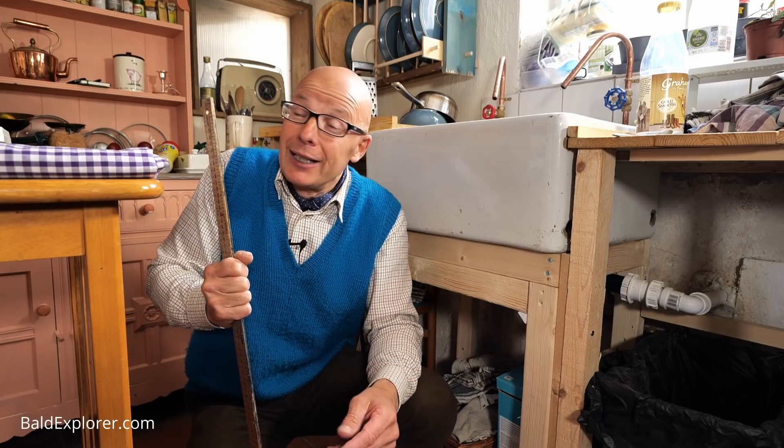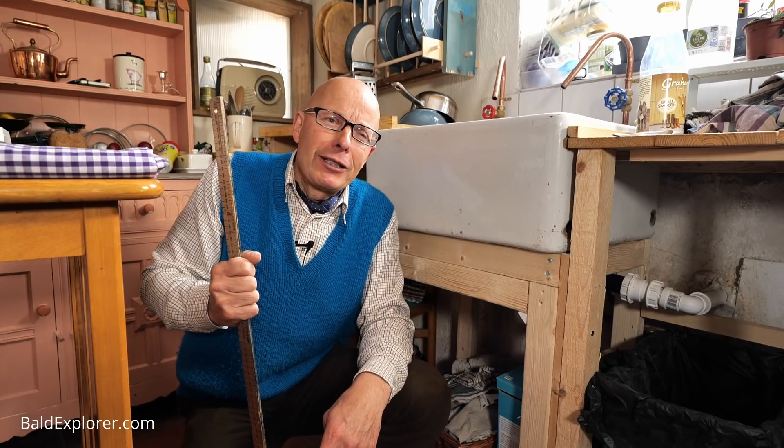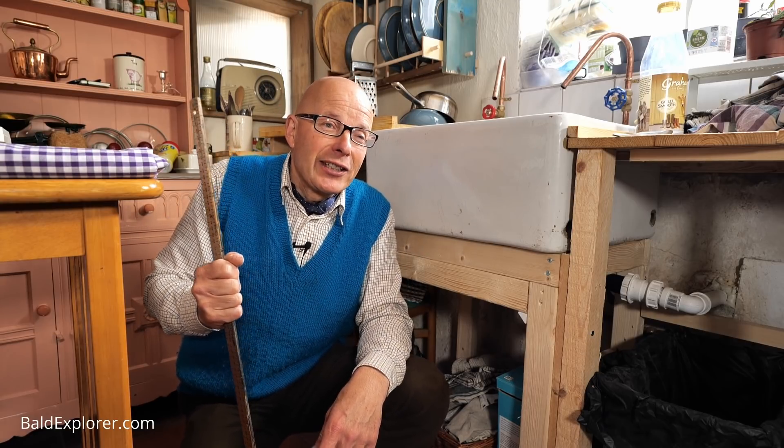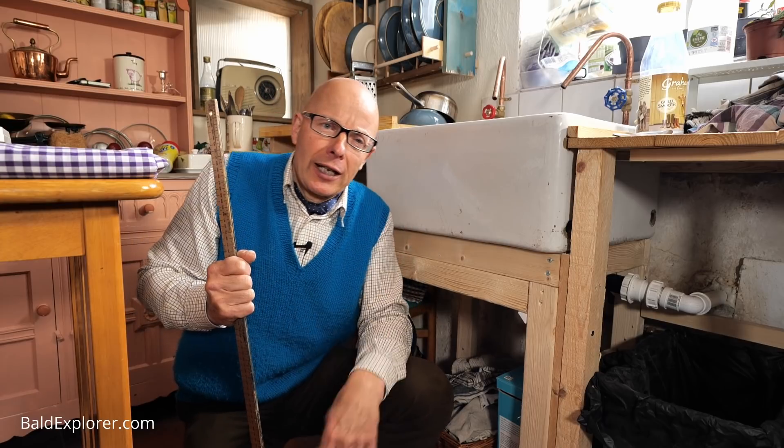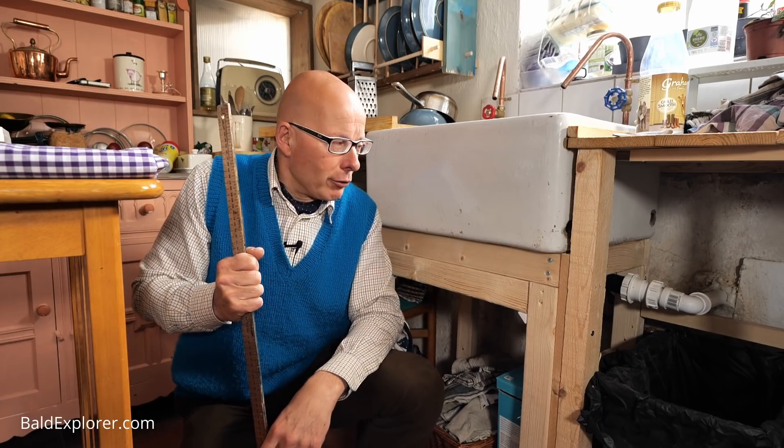Also, whilst I'm here, I want to thank the lovely Jane Cox, who sent me some fantastic material scissors and cotton cutters. We'll see those later on.